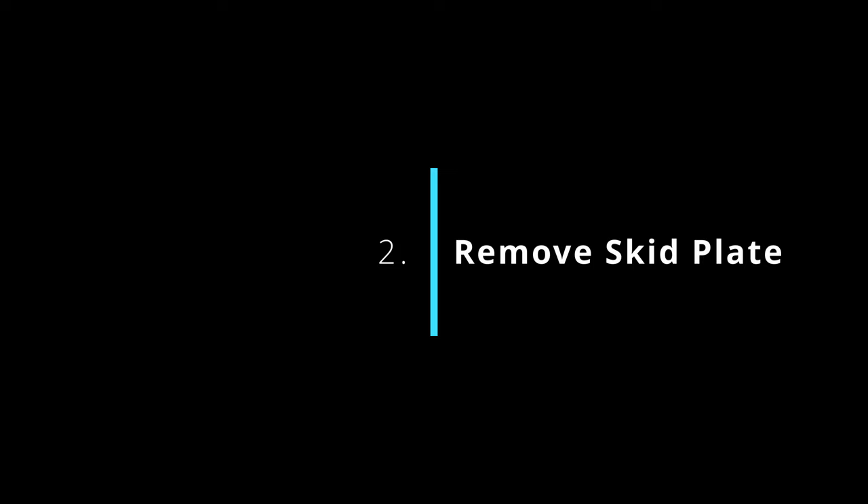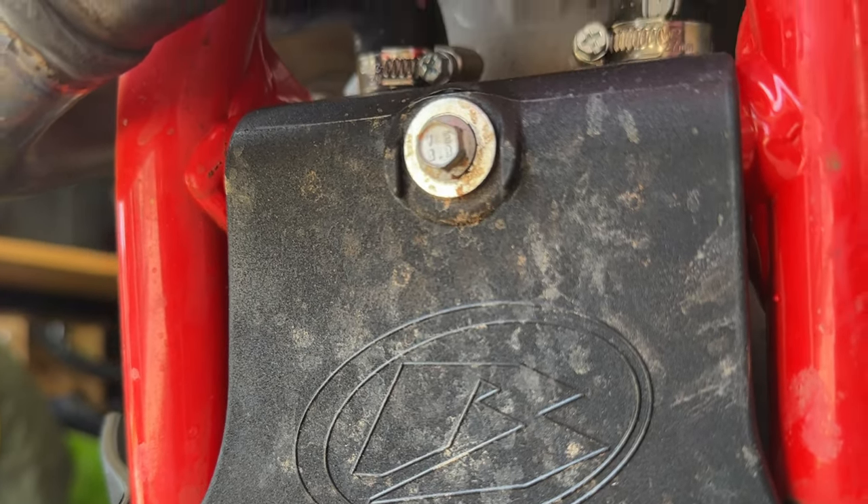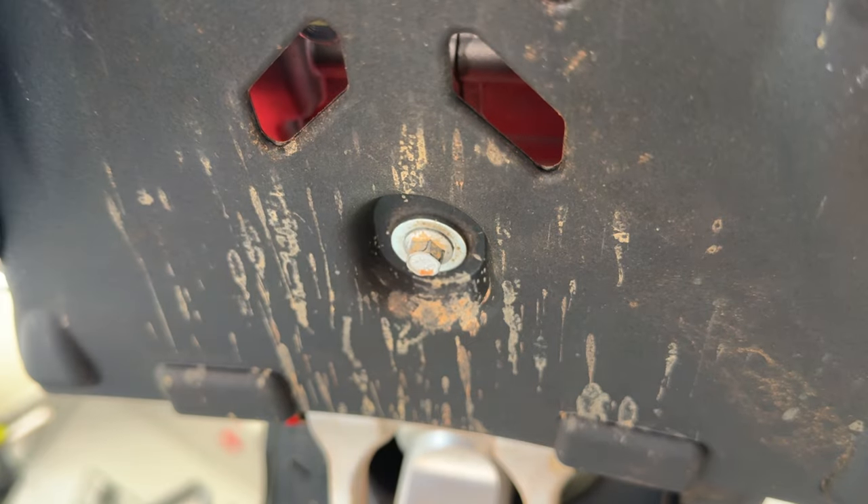She's sufficiently warm. Let's get that skid plate off — got two eight-millimeter bolts, one here at the front and one here at the rear.